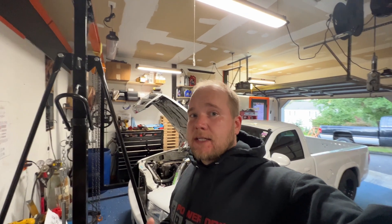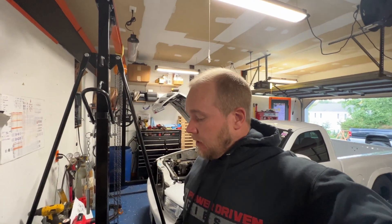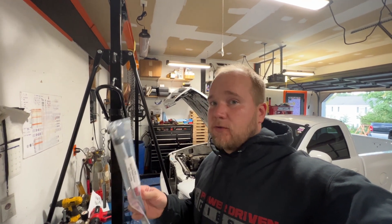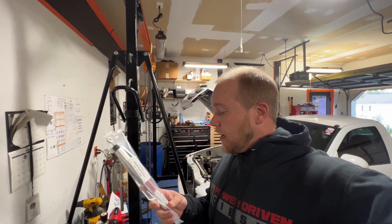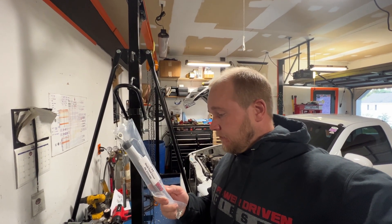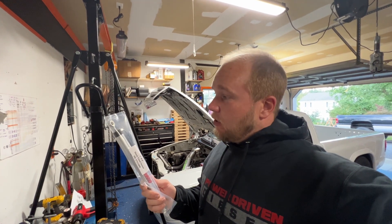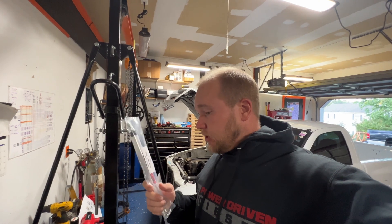We're back a couple days later - I've been waiting for something to come in. This is arguably some of the best data we can receive utilizing the Holley system for the truck. What I'm holding is a low-dollar motorsport shock travel sensor. This allows us to see how the rear and front suspension of the truck is working. I'm going to start out mounting these in the rear.